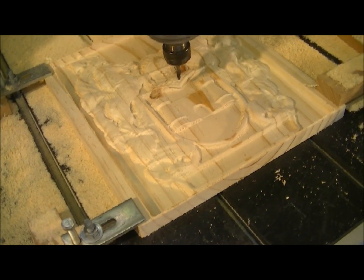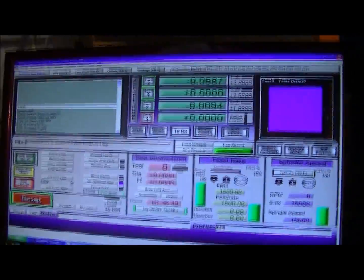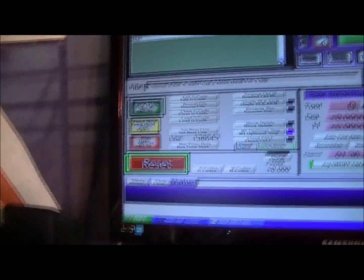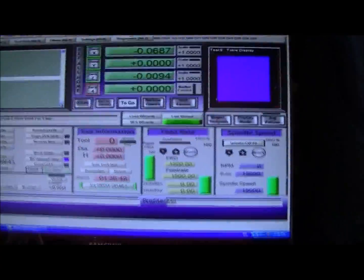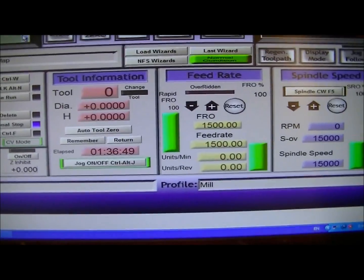So that's the first cut over with a six millimetre ball mill. It's not a bad representation, but we can make a much better job than that. I'm going to put a three millimetre ball mill in next. Just to give you some idea, that was a full run - a hundred and thirty eight thousand six hundred and some odd lines of code. As you can see, it takes quite a bit of time to run that. The time it took for that cut was one hour and 36, nearly 37 minutes.